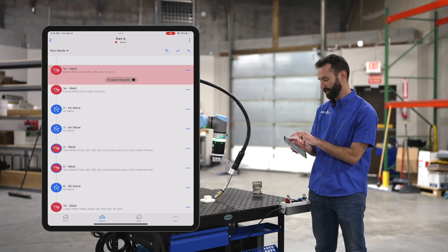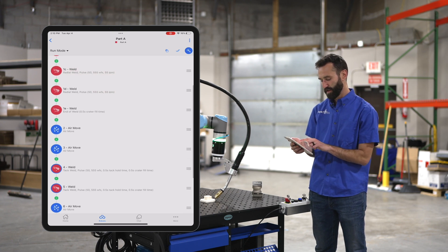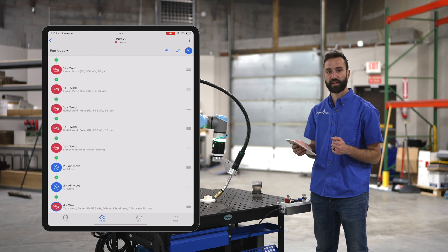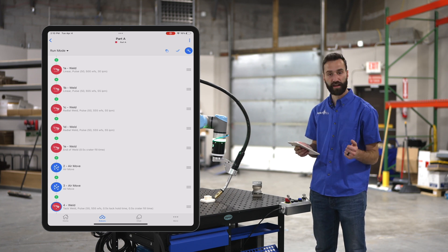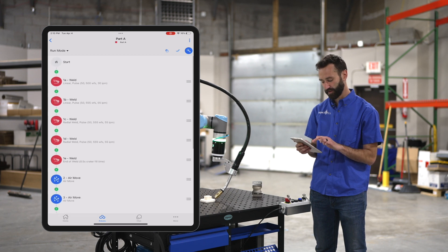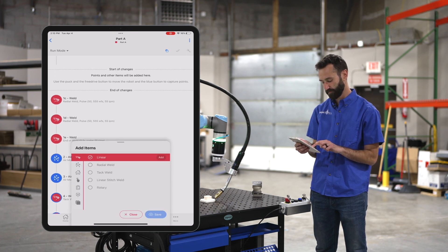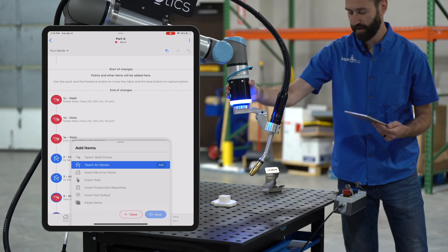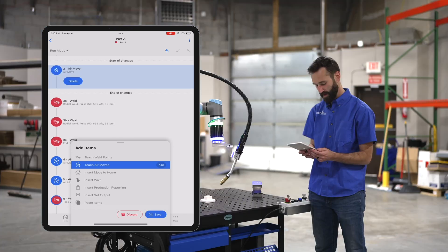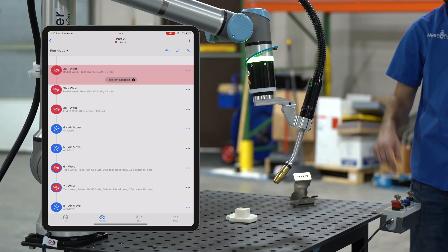If you hit the wand icon in the top right of the screen, you can use these little plus icons to insert another weld move, move sequence, or anything else you'd like to add. Let's add a move sequence in between B and C by hitting that icon — we'll just have the robot come up in the air. Now I've added an air move in between my first linear weld and my next radial weld.